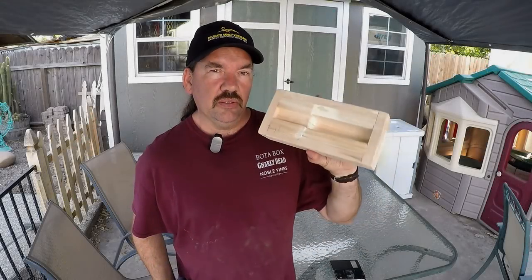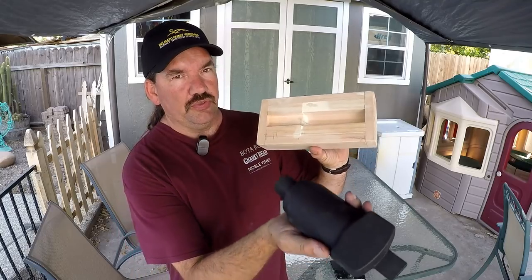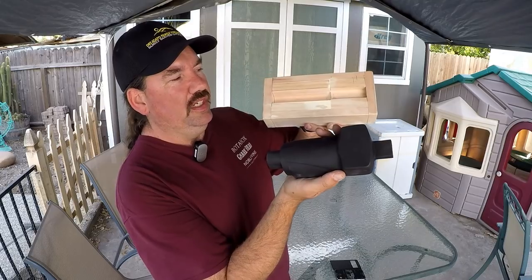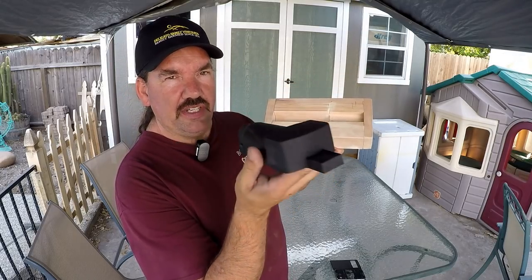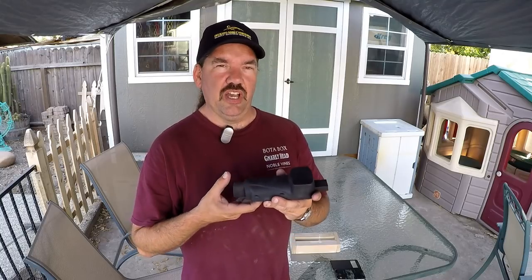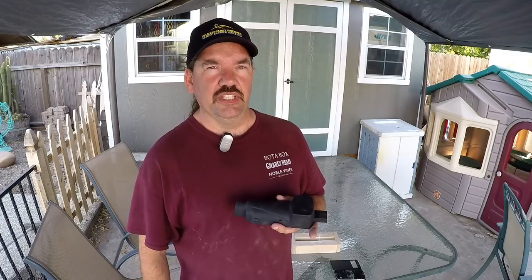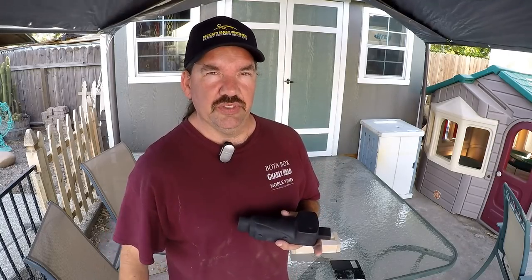All right guys, today we're going to start a series — we're building this core box for the Atlas 10F lathe. We're going to be making brand new compound slide castings. If anybody has ever looked at very many used lathes, the compound slide is always getting torn up, and on these ones they're getting to be about 60 years old, so there's probably been a lot of mistakes over the years. Anyway, let's get in the shop and build this thing.